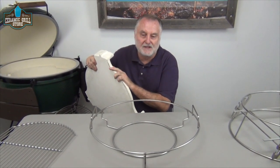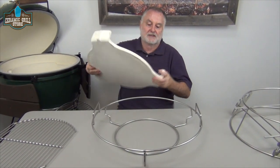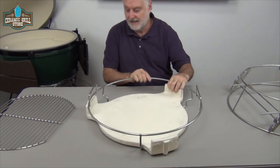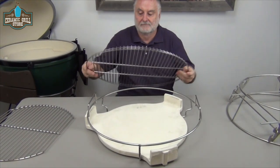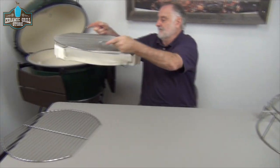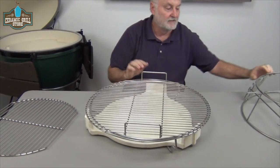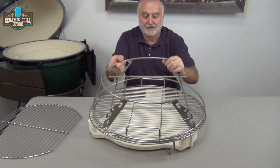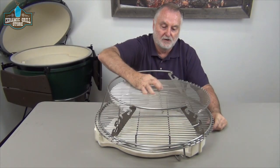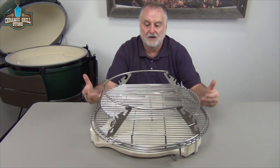We know many of you own the plate setter — got it when you got the XL Egg. So let's show you how it works with the XL Woo Ring. It's as easy as sliding it in, putting the Big Green Egg grid on top, picking it up, and putting it in the grill. We can use the XL rig in tandem with the configuration. We can take our 16 by 20 oval grid, move it up and down inside the rig on the slide guide or crossbars, depending upon what it is we're trying to accomplish.